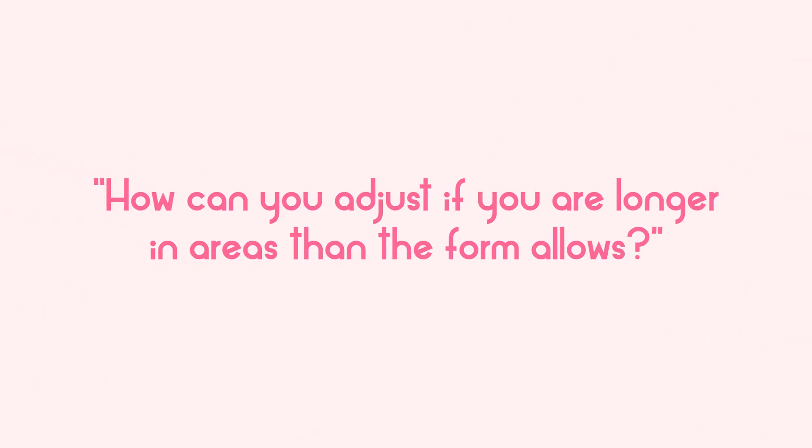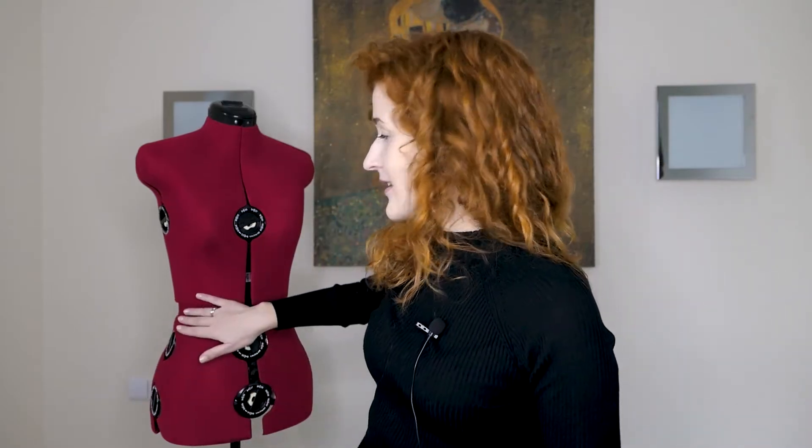How can you adjust if you are longer in areas than the form allows? When choosing an adjustable dress form, make sure it has that adjustability in the torso area like I showed earlier in the video. Otherwise, if you don't have the possibility to adjust the torso, the adjustable dress form kind of loses its purpose. My own torso is about four centimeters longer than the standard one, so for me having this adjustability in the torso area is a must.